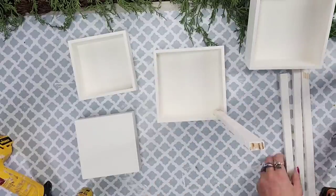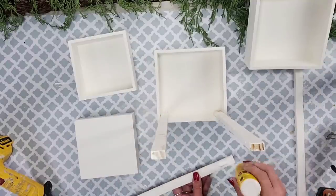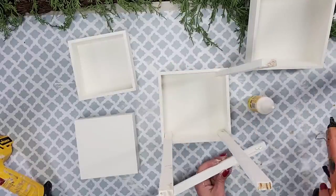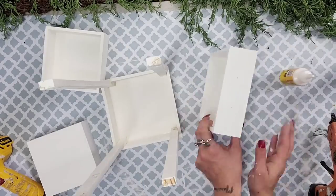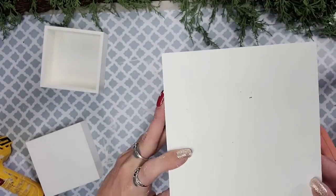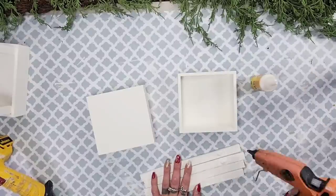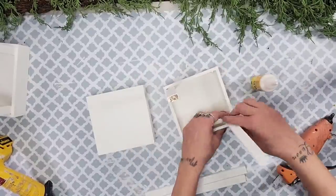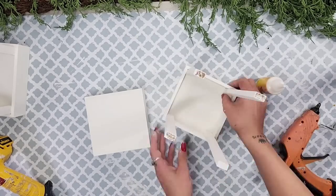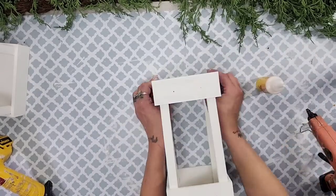To start assembling the lantern I use the longer pieces first for the larger lantern. I add super glue wood glue as well as hot glue and glue that longer piece to the inside corner of one of the larger boxes. I repeat the same steps with the other three longer Jenga block pieces. Make sure your label holder hole is facing forward, then add glue to the top of the Jenga blocks and place the second box right on top — you already have a nice lantern shape.